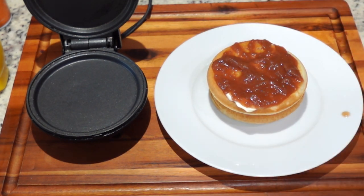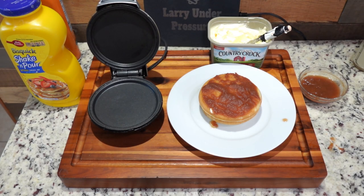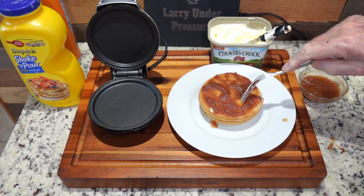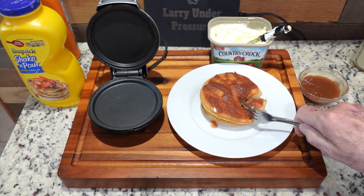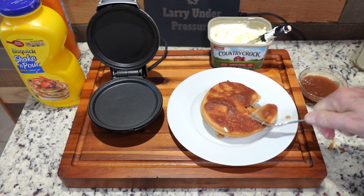How delicious does that look? We'll be right back for a taste test. Obviously we could put jelly, preserves, syrup, honey, or anything else we wanted on this. I just particularly like the apple butter we made last week since it turned out so well.